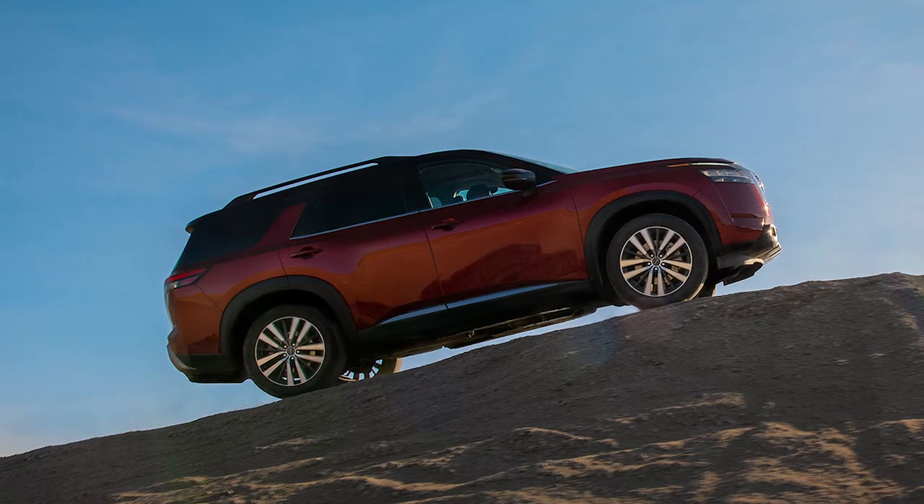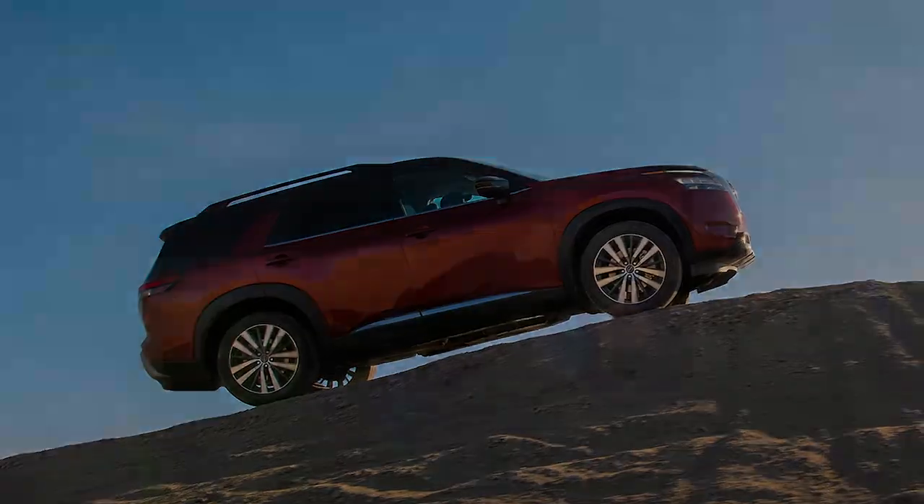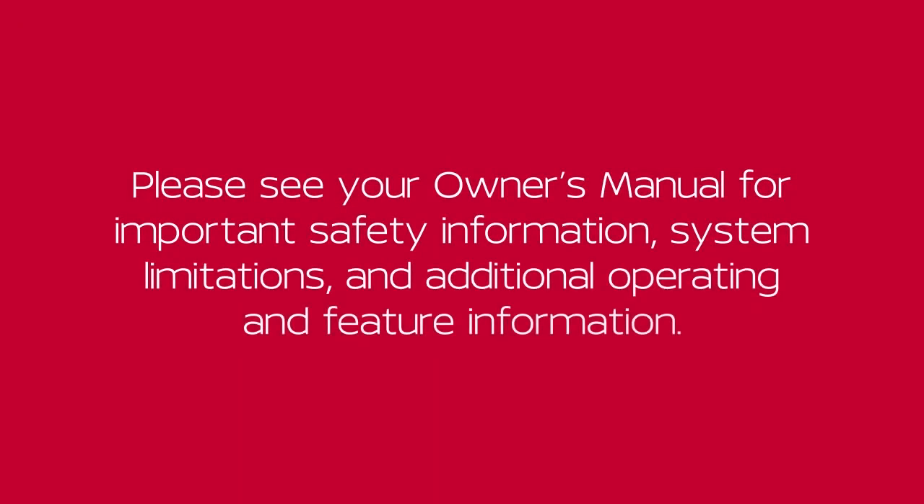After 2 seconds, the vehicle will begin to roll back as the Hill Start Assist system disengages. Please see your Owner's Manual for important safety information, system limitations and additional operating and feature information.